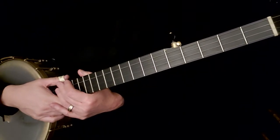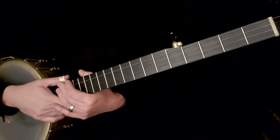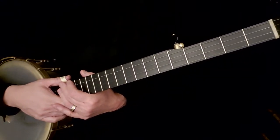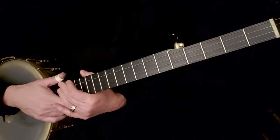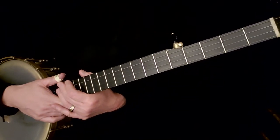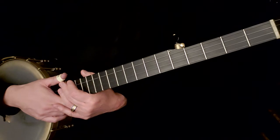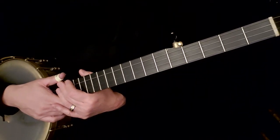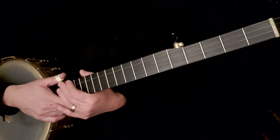Welcome to Burt Bridgeway's Learning for Life Bluegrass Banjo Lessons. In this lesson we're going to be doing a little bit of review, going back to switching chords, doing some different picking patterns, introducing a new picking pattern, and then working a little bit on rhythm.